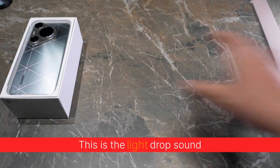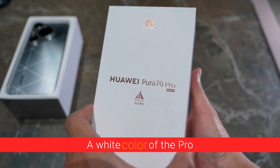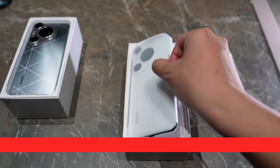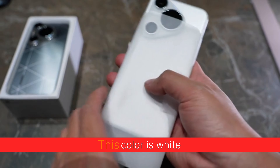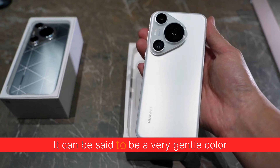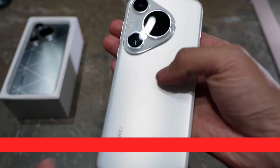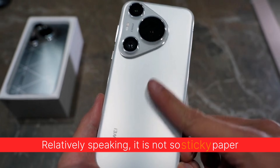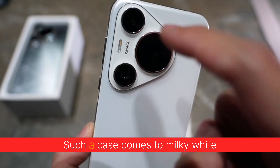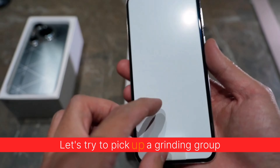The next thing we're going to unbox is a white color of the Pro. There is no Pro Plus on sale today. This color is white — it can be said to be a very gentle color. It is a matte finish, relatively speaking not so sticky. The lens grinding groove, such a case comes to milky white.